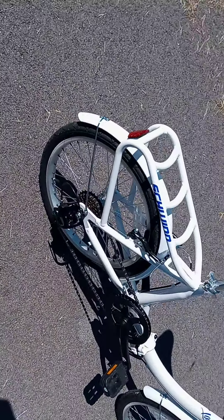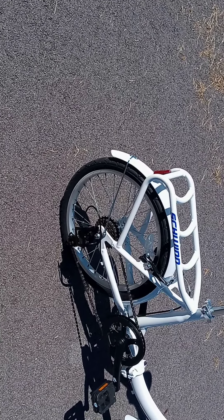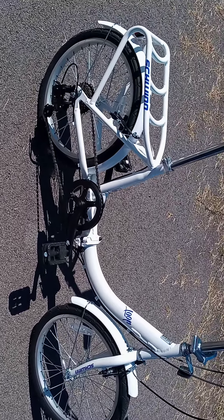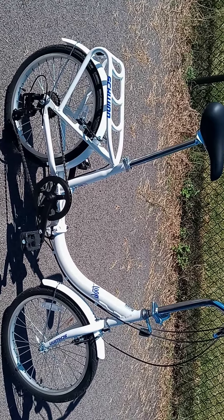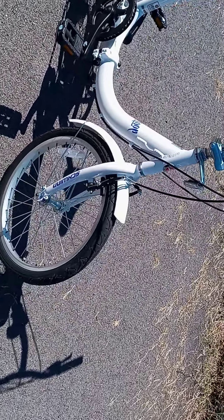She can't ride it right now because she's hurt — she injured her arm at work — so we're waiting for that to get diagnosed and fixed. But this way when she's better we're all set, because I have my folding bike, she has her folding bike, and we'll be able to throw them in the back of the car and go different places and ride.